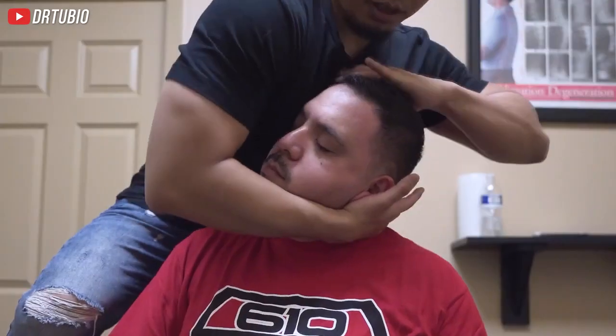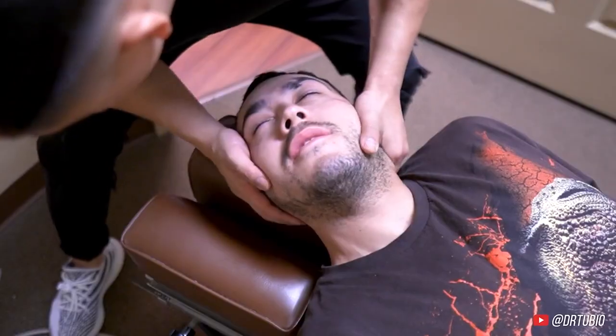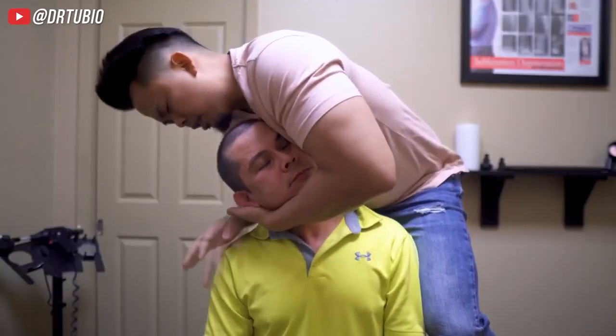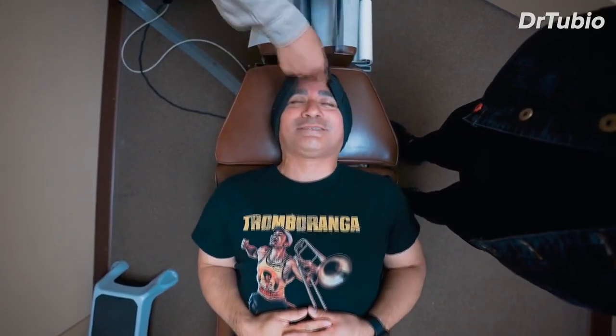That's it. Let this fall a little bit. Drop. Oh my god! That's okay. Let it drop. More. Relax. There you go. And push it out. That's good. That's like a rollercoaster ride.